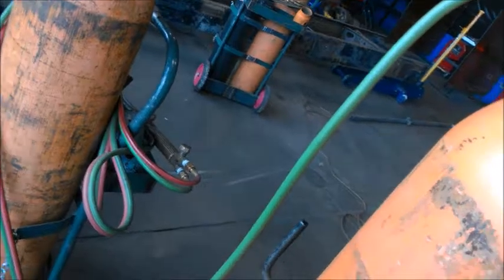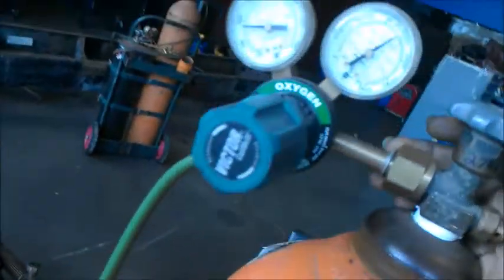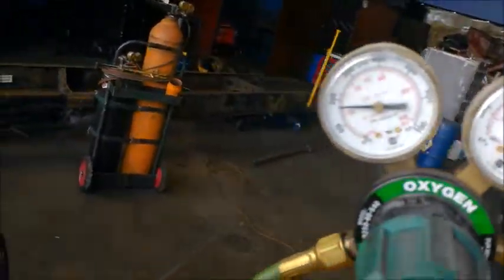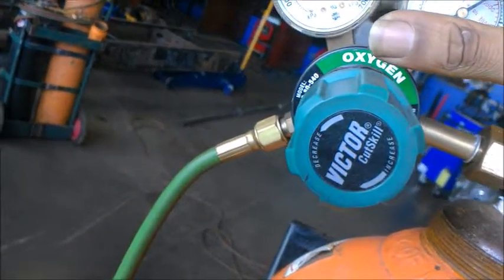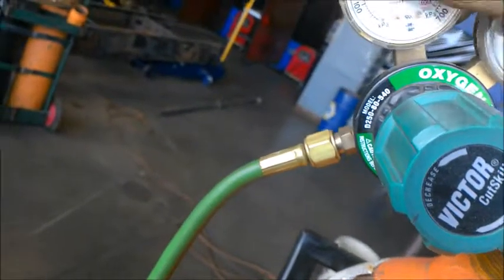With your oxygen, you want to open it wide open, and then on your regulator you want to have it between about 20 to 25 PSI. You don't want to go up as high as 40 or anything like that.